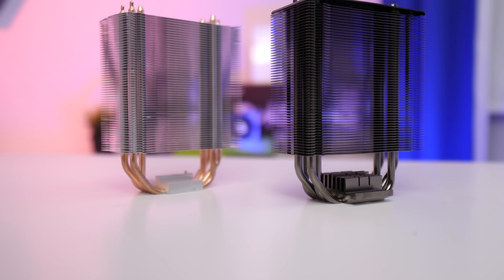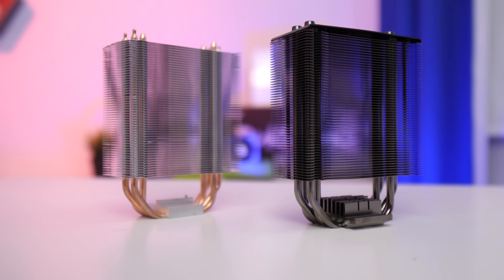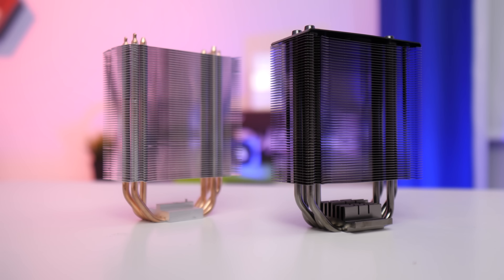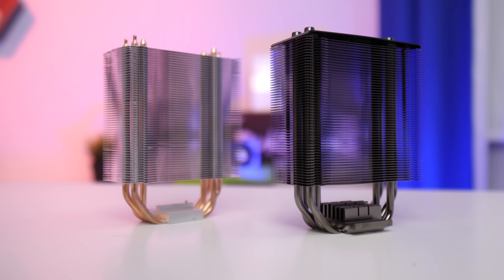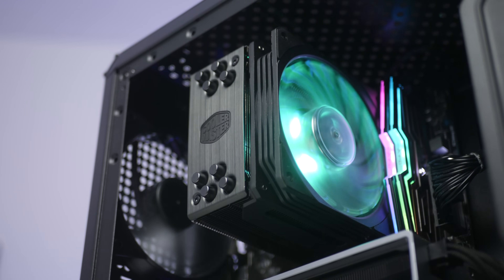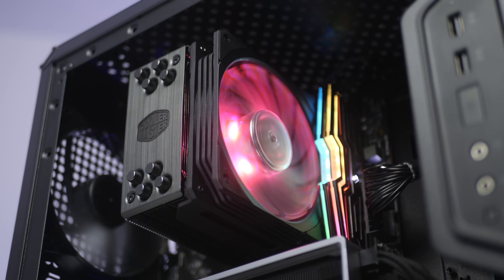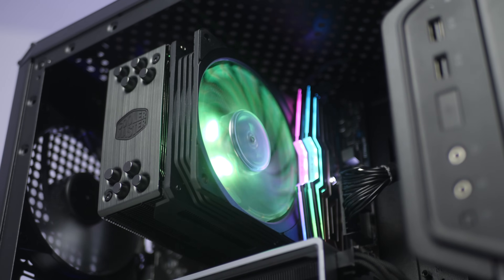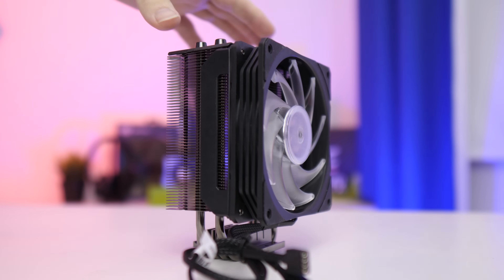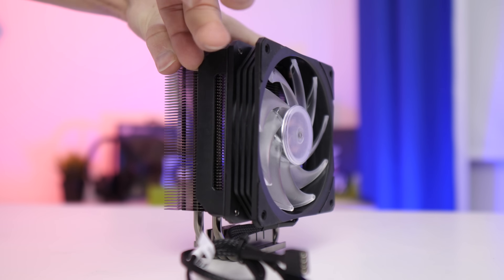The biggest complaint about the Hyper 212 Evo in the modern PC building climate is actually the design. The copper heat pipes and silver heat sink might have looked pretty fly a few years ago, but nowadays that's not fitting nicely in any system. The 212 Black Edition takes a nickel-plated approach to everything — from the heat sink to the copper heat pipes, the plate that sits on top of your CPU, even the fan — everything has been blacked out and it looks really, really good.